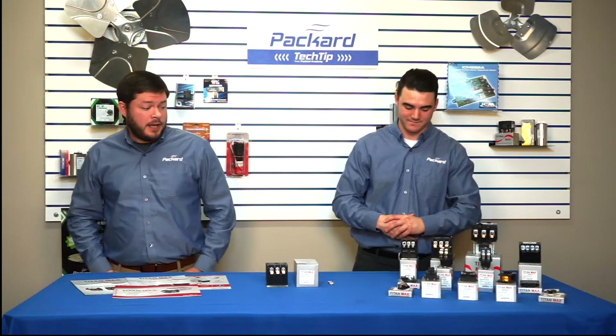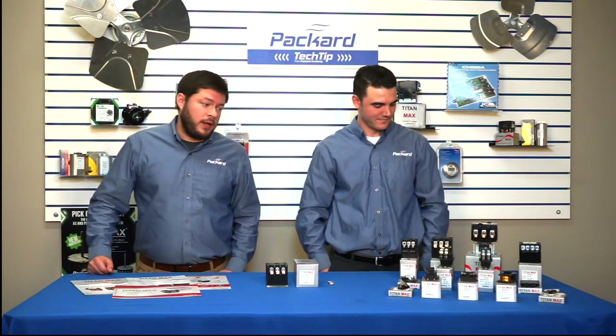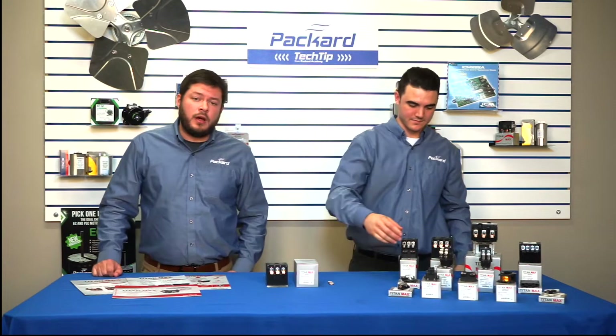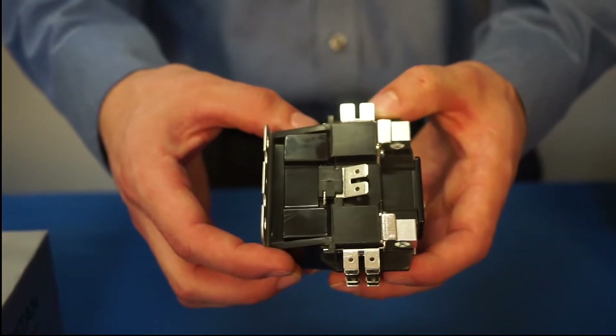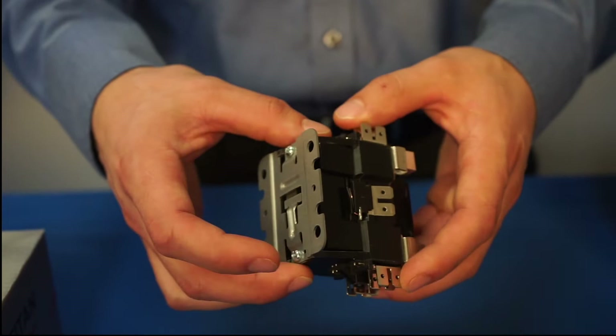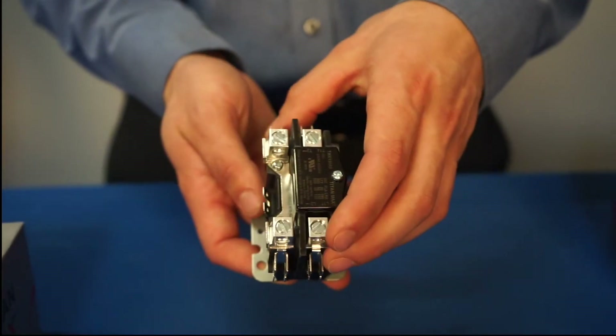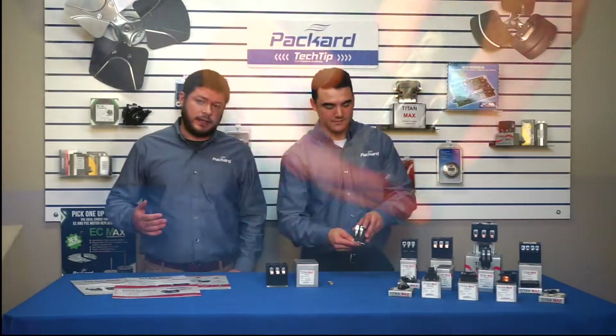Sure, absolutely. As we mentioned before, we have one, two, three, and four pole. We'll take a quick look at the one pole. All of our one pole contactors do have a shunt, so that line is always on. They are available with 24, 120, and 208/240 volt coils on each of our models.